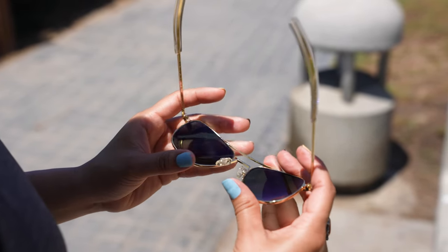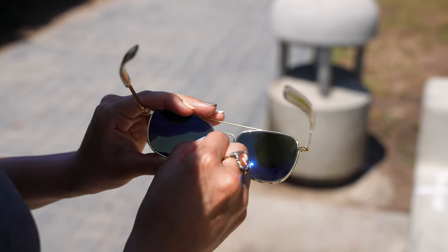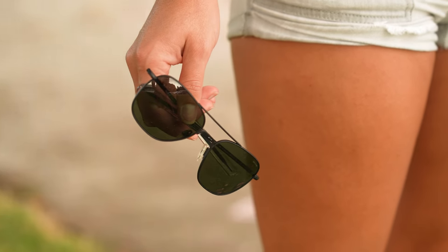One more thing to consider with the Randolph: if you don't require a prescription and you appreciate a glass lens material, that's available — just keep in mind a little more weight, a little less impact resistance, but nothing compares to glass when it comes to scratch resistance. A lot of people swear by it. Speaking of glass, this next frame is the Serengeti Pistoia.